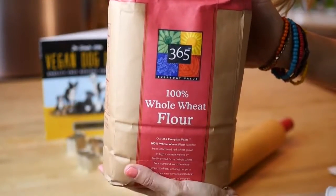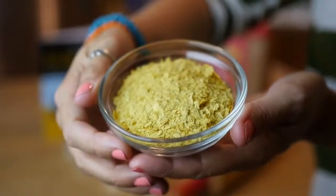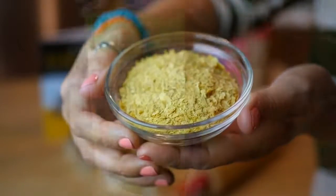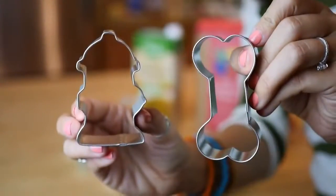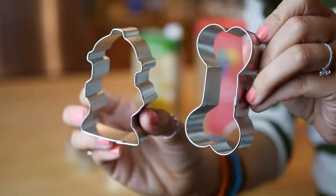Three cups of whole wheat flour, one-third cup of nutritional yeast flakes, and one cup of vegetable broth, either low sodium or no sodium. You're going to need a rolling pin, and finally some cookie cutters in your favorite dog-friendly shapes.